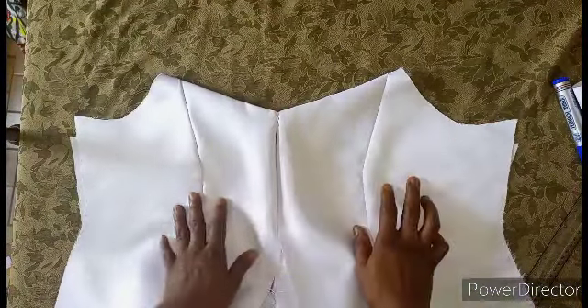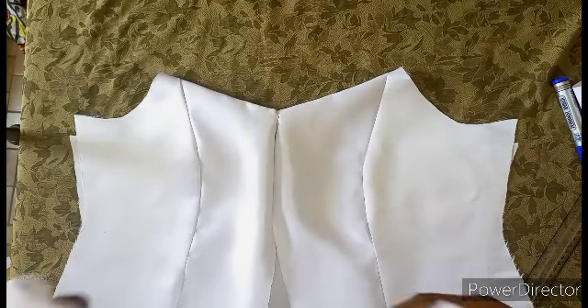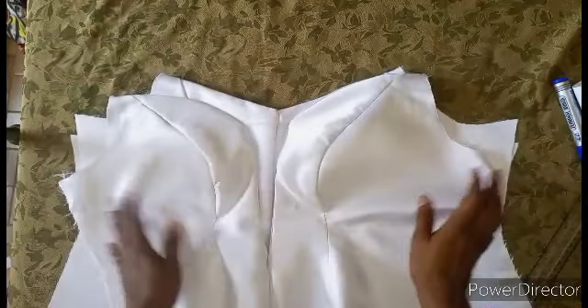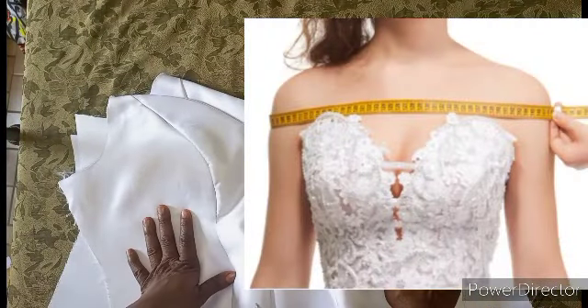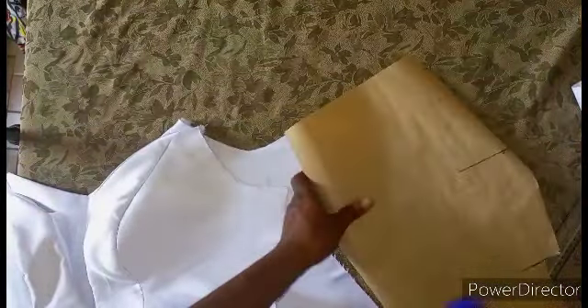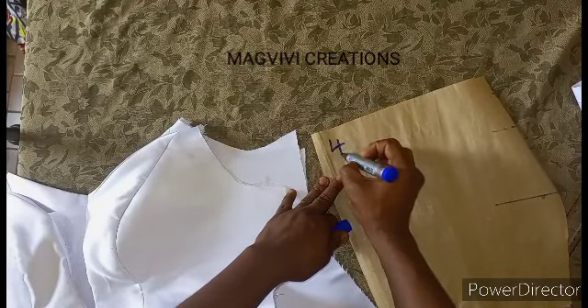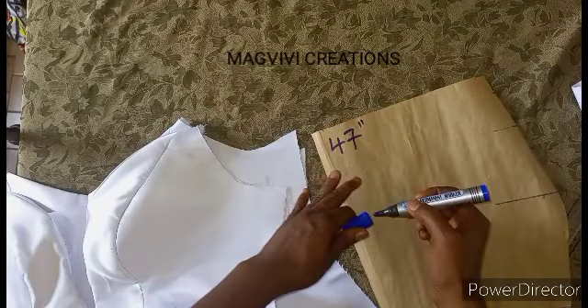To make the sleeve, there are things you need to put into consideration. You need to know the round shoulder of the person. This is how to take the round shoulder measurement — just measure around the shoulder and note it. In this case, the round shoulder of this client is 47 inches.